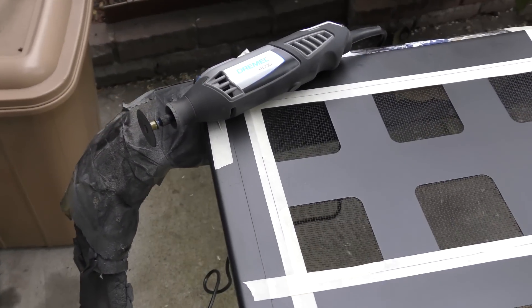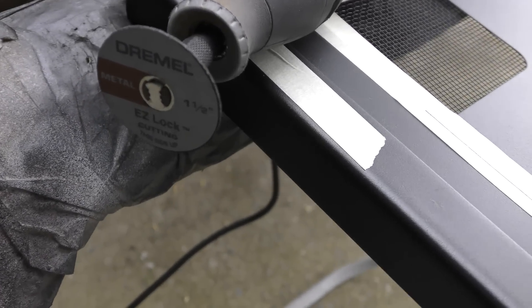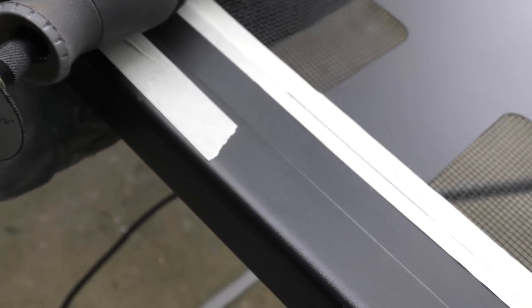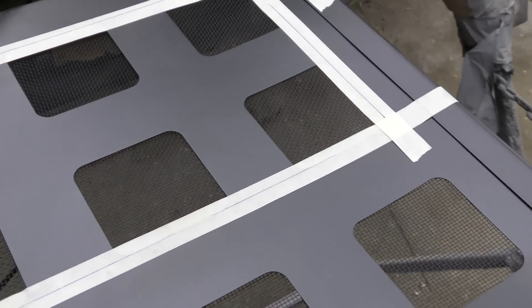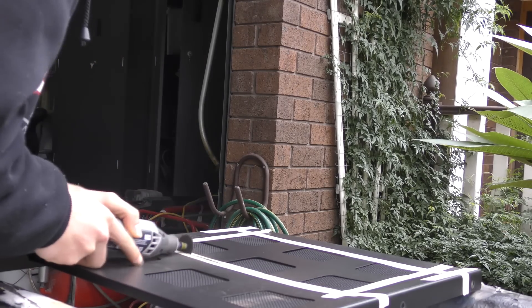Here we have the first panel. I have put some masking tape down. I've actually put two layers on top of each other and the reason for this is I've actually run out of the normal tape that I use, so this should do the job. The reason for laying this is just so if we have an accidental slip, hopefully we don't scratch anywhere else and everything should be alright.